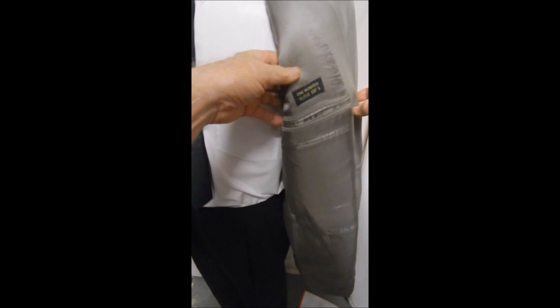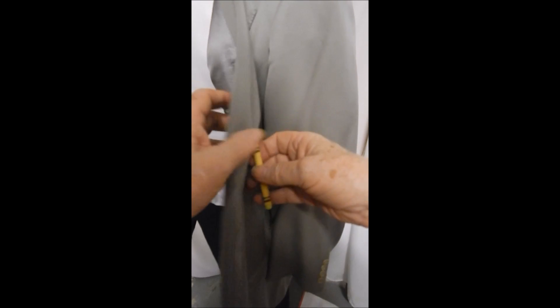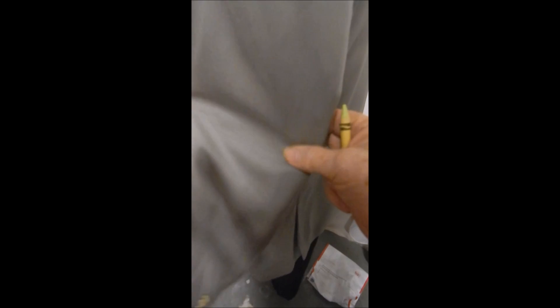Here's the closest color match I could get — this is spring green, which isn't quite it, but you can get a closer look at the top stitching. It's a very beautiful, light wool and it's going to be surprisingly comfortable when it's hot.